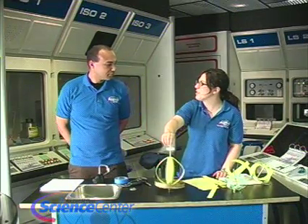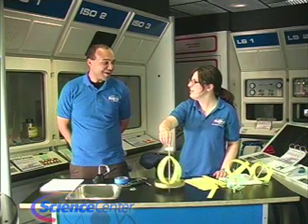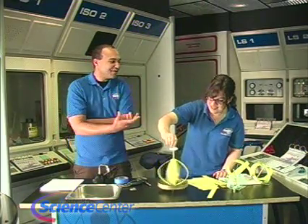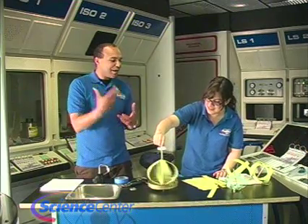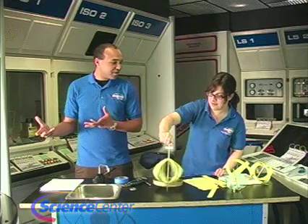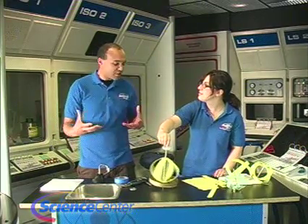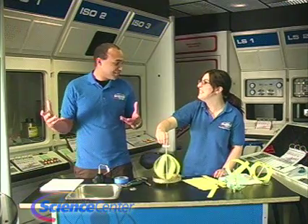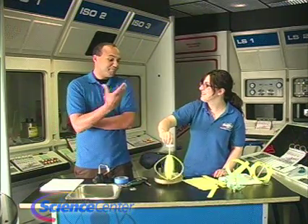So you're saying Earth is an oblate spheroid? An oblate spheroid — a flattened sphere. The amount of the bulge is relative to the composition and the density of the object, and the speed of the rotation. So Saturn, which is very dense and very big, is actually the most oblate planet in our solar system because of its composition and how big it is. That is fascinating.